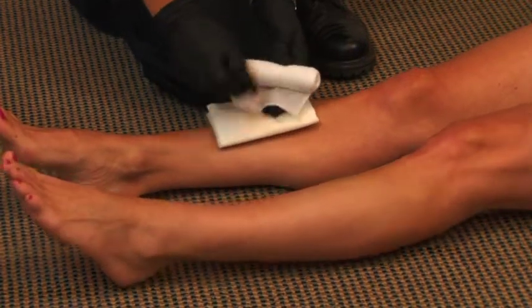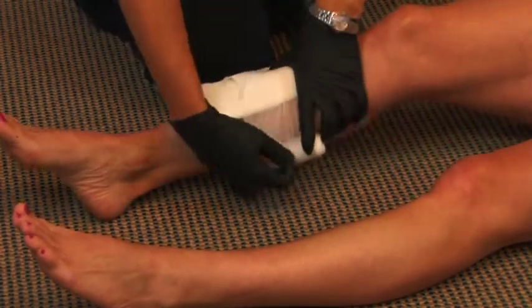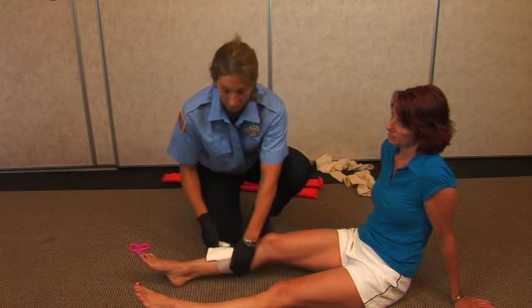Once the bleeding has been controlled, you can wrap the cling right around the site. You don't want to wrap this too tight so that you cut off circulation.